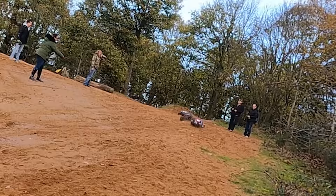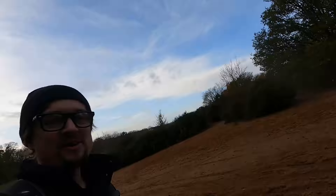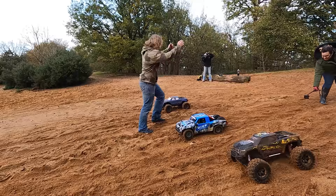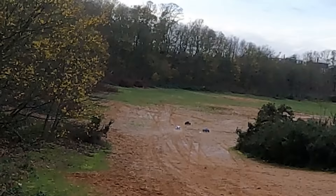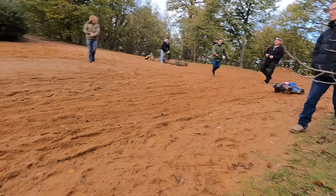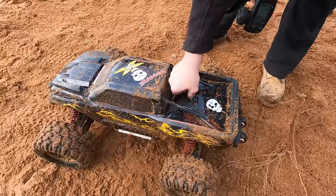Win for Ian, but the SBR's got it in the second race! Stephen's X-Maxx did do well. What have you done to that, Steve? It's on 6S - only on 6S. I'll fit the belt drive and take it back out. You've got a different motor - a Rocket's 1600 kV on a 1950 gear.